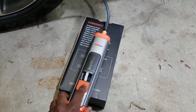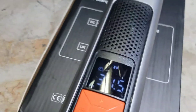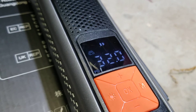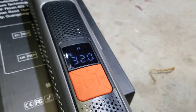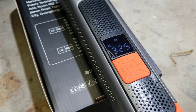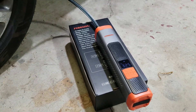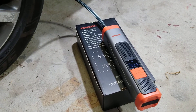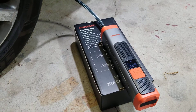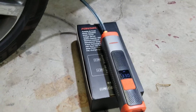It'll start airing up the tire — it brought it up to 33 PSI.